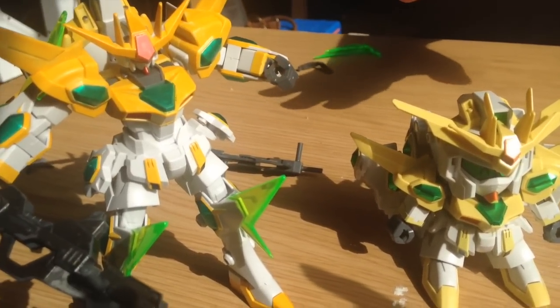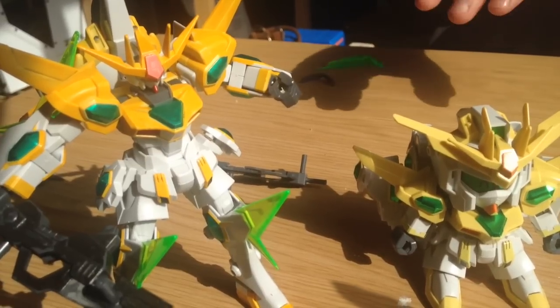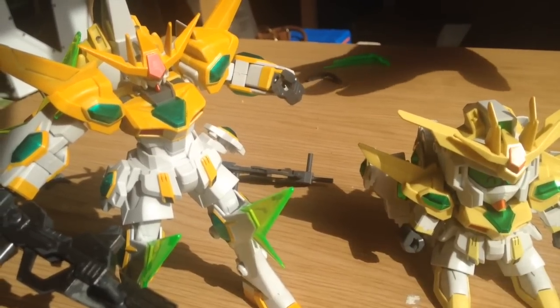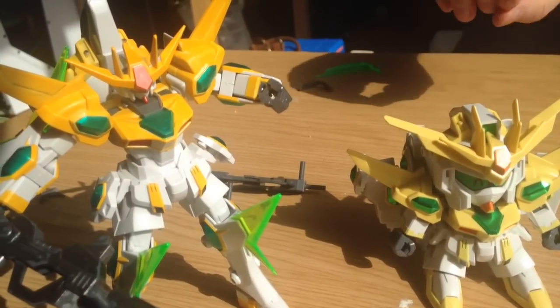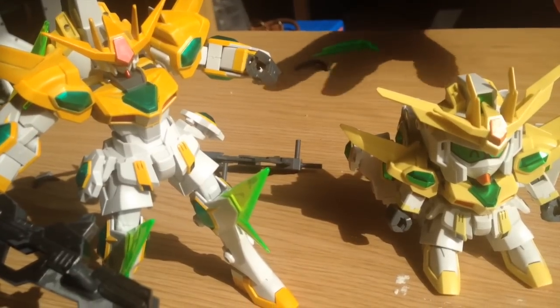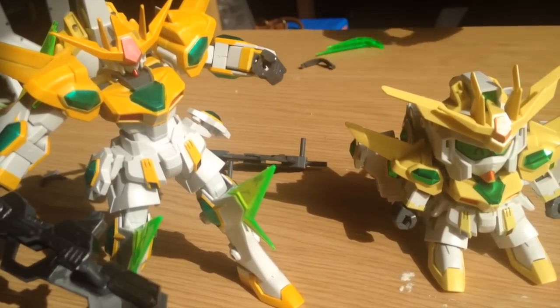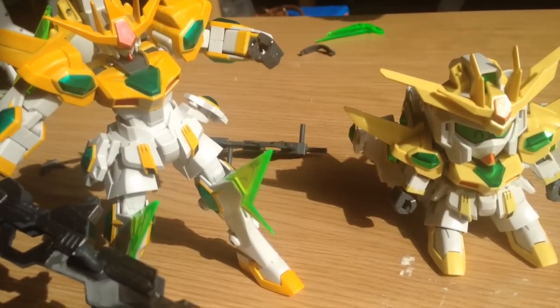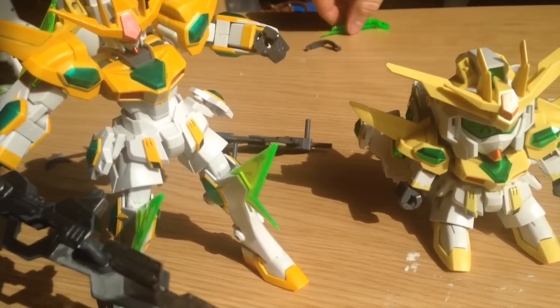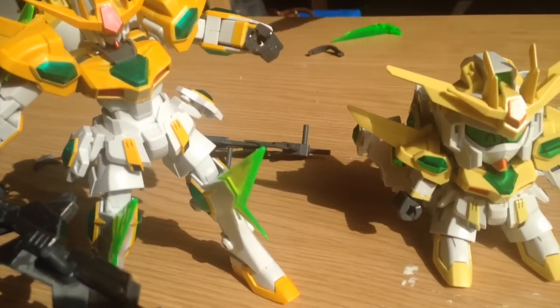So this is the Star-Winning Gundam. We actually did two of them for a couple of reasons. First off, we both wanted to build one. Second, because it is a sticker-intensive kit, I wanted to see what it would look like with stickers, and I wanted to see what it would look like with a little bit of minor detailing, so I did some Gundam marker work last night. Unfortunately, my panel line marker broke, so we'll have to get a new one.